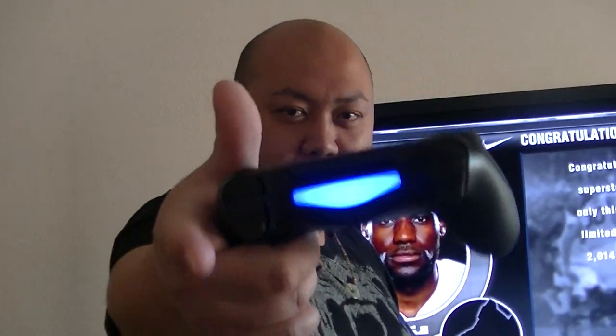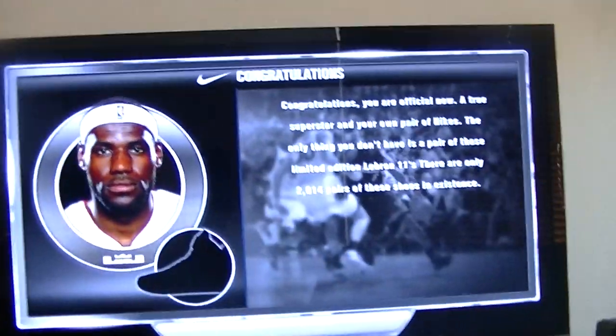NBA 2K14 — you're going to play a minimum of 60 games to get this shoe. You have to either play it on PS4 or on Xbox One. You have to have a rating minimum of 90. My rating right now is at 95. Alright, there it is. Let's go.